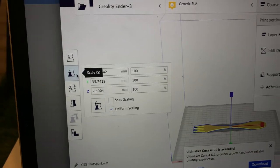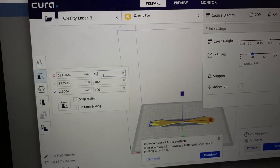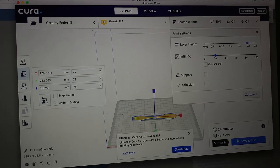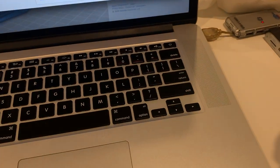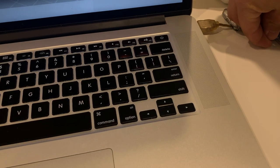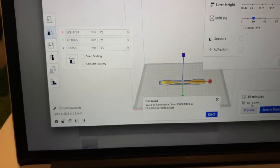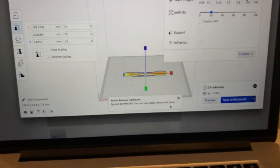So I can go to the scaling option — I want it to be 50% the size. Will that be too small? I guess we're going to find out. 14 minutes — we can hang. We're going to take our USB, plug it into our computer, take this little chip, insert it into here. The chip is in, it's flashing — we're good to go. Save to removable disk, file saved, eject. Our file's safe.